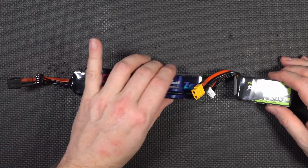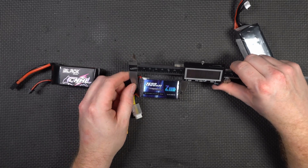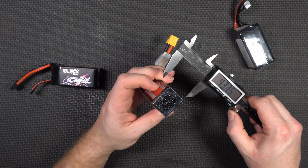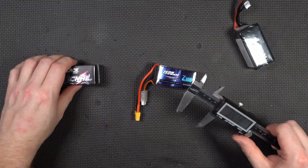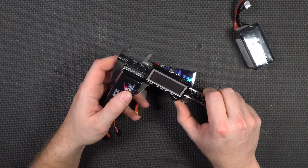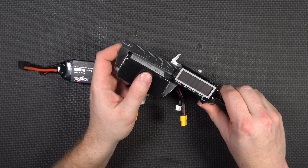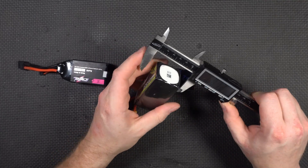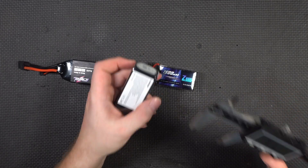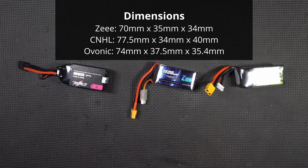Clearly you can tell the Z battery is in fact physically the smallest. Let me grab a caliper — I'm going to measure these in millimeters. The Z is about 70×35×34mm. The CNHL is about 77.5×34×40mm. The Ovonic is about 74×37.5×35.4mm. So there are your sizes if you want to know if it's going to fit in your unit.